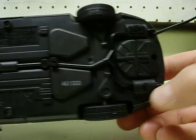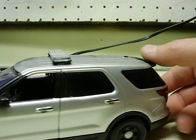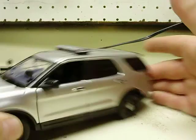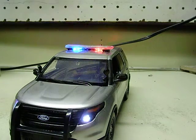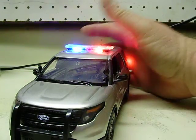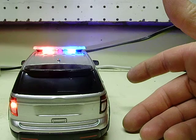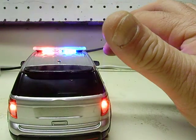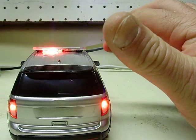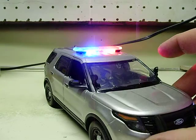Power switch located in the muffler. Siren switch located in the passenger side muffler. So we'll turn this on. You'll see your flashing headlights and red and blue strobe light bar. Flashing taillights as well. The rooftop light bar shows just as well from the front as it does the rear. It turns out pretty cool using those type of LEDs.